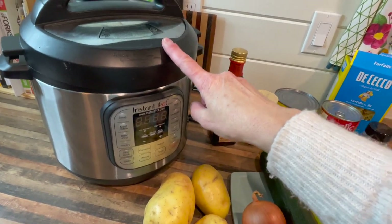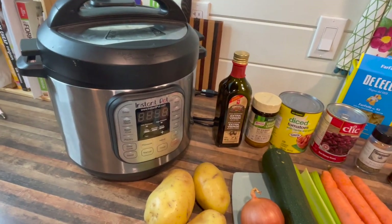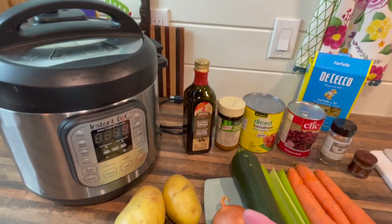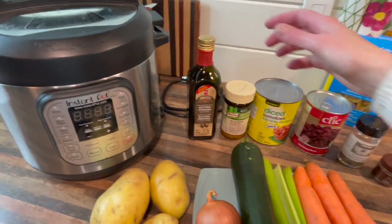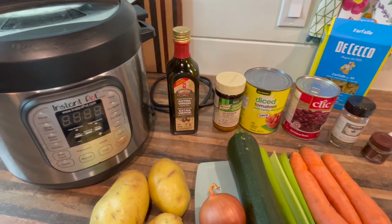If you don't have an Instant Pot, just use a Dutch oven or a big soup-size pot. I'm using the Instant Pot because everybody keeps asking for more Instant Pot recipes and I love my Instant Pot. We're going to use some olive oil for sautéing the onions — if you are oil-free, just sauté in water.